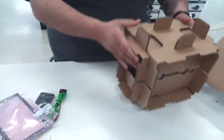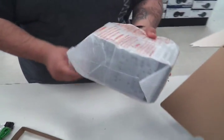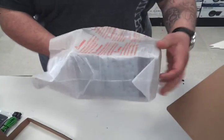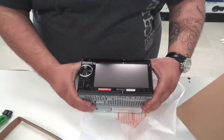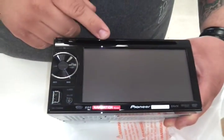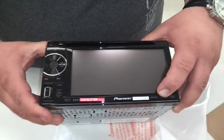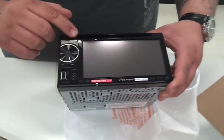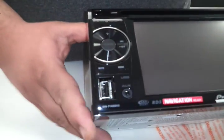This is the unit. It's very nice, has USB, navigation ready, Pandora, D-Vex, which is really nice. A nice new display. This changes all colors — whether you like blue, green, red, orange, purple.